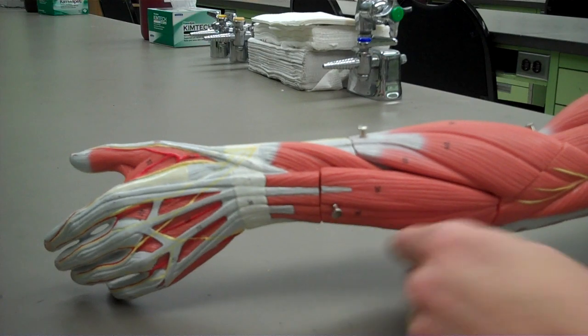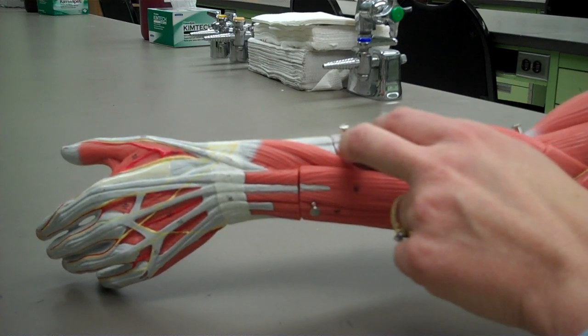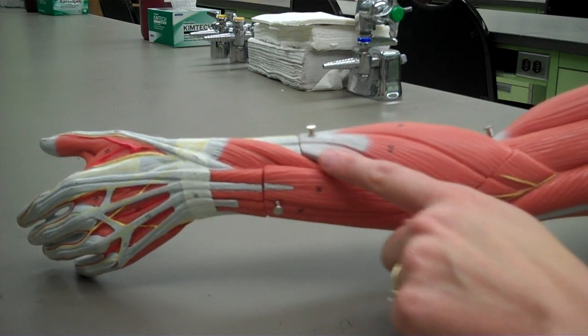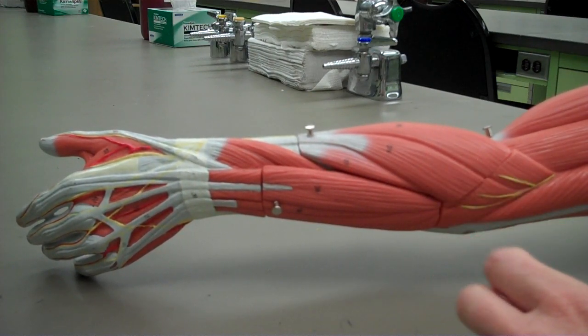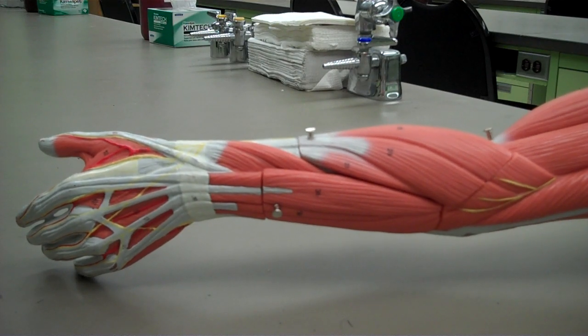The next muscle that I want to show you is the extensor carpi radialis — there is a longus and a brevis. The extensor carpi radialis has its origin on the supracondylar ridge and lateral epicondyle of the humerus. It inserts at the base of the second and third metacarpal. It extends and abducts the wrist.